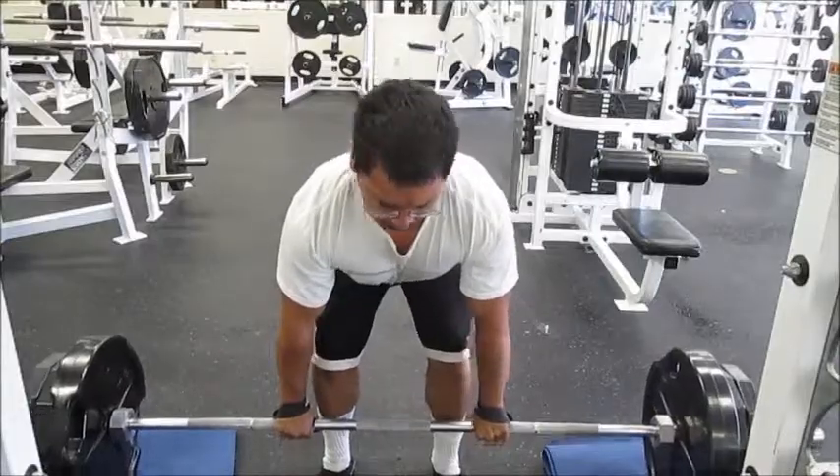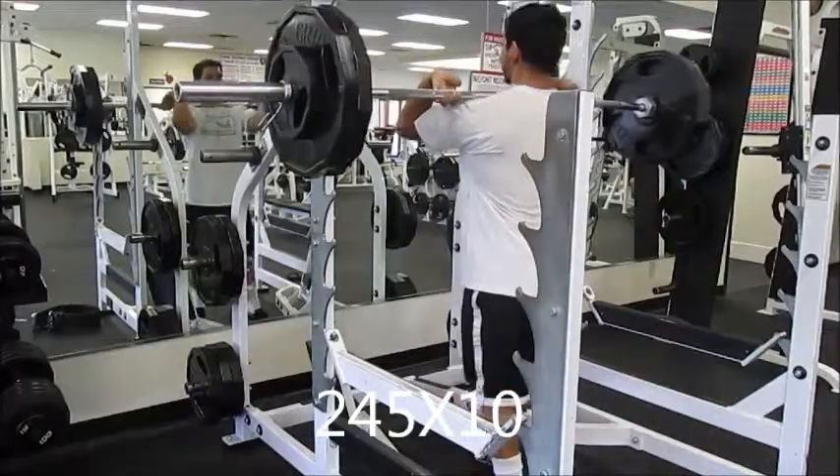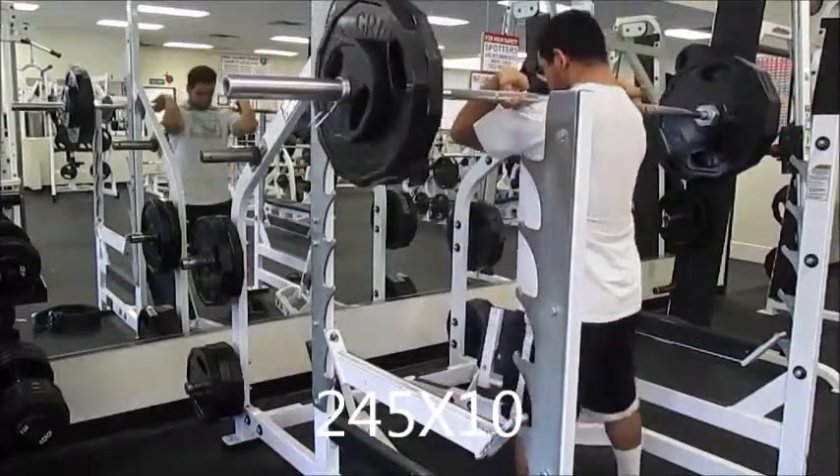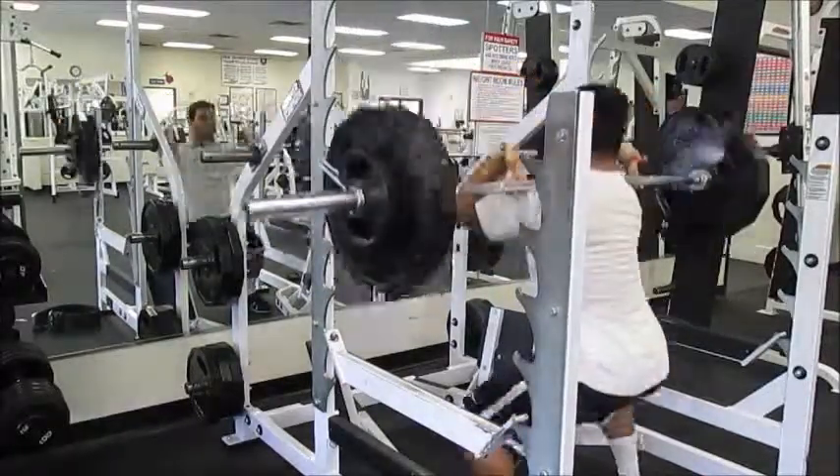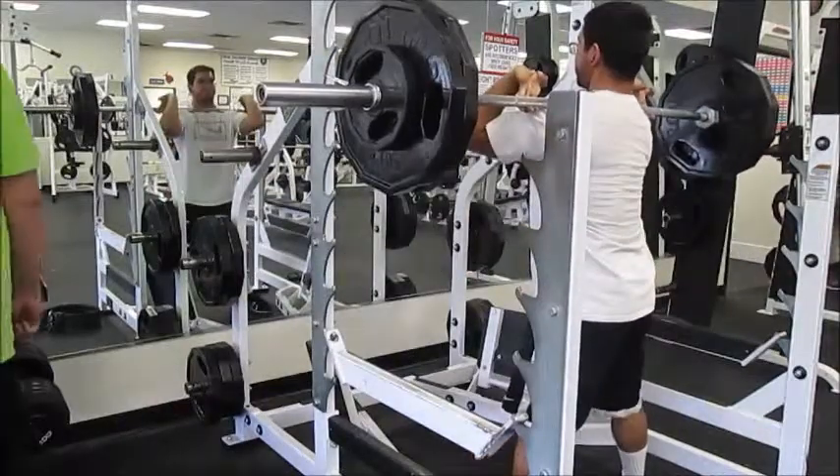Anyways, I did 390 for about a set of five. I had more in me, but I was just really exhausted from the messed up form on the clean.